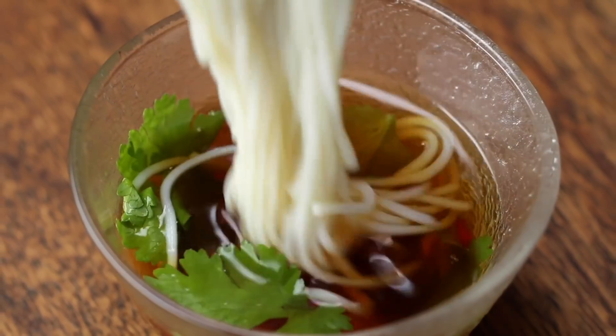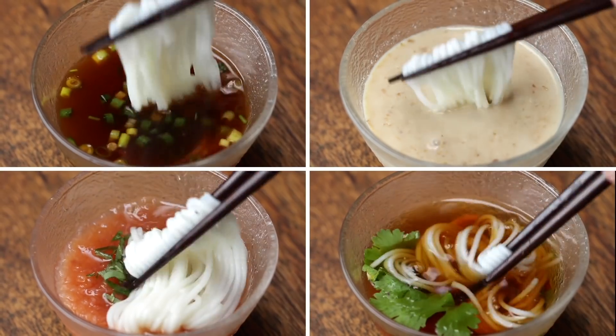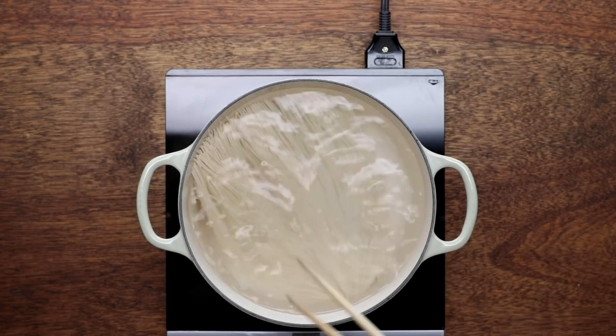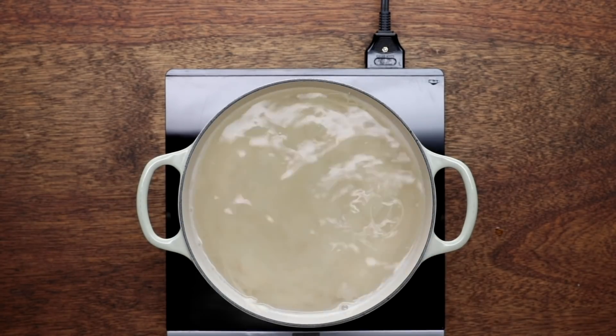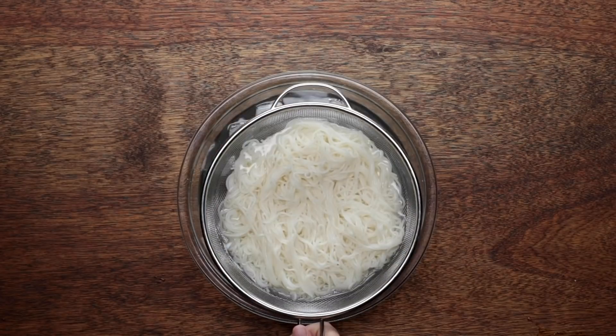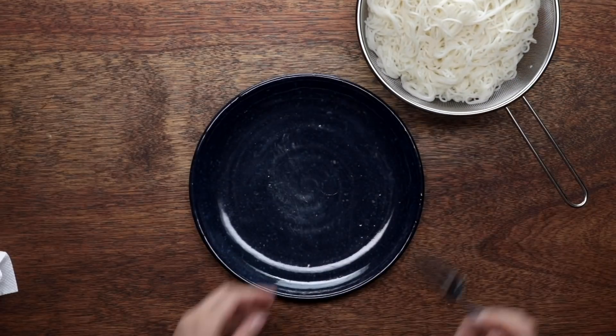Somen has a very, very long history. As long as I can remember, I've been eating somen during summertime. It's usually served cold and it's a really great noodle. Somen is something that I feel like a lot of non-Japanese people wouldn't recognize, but this is a staple dish in Japan during the summertime.